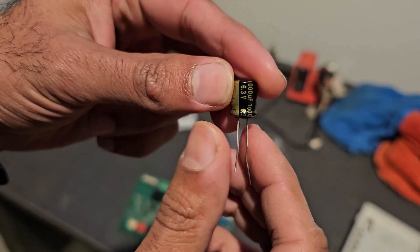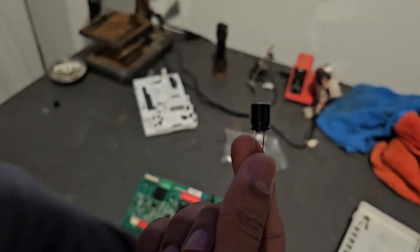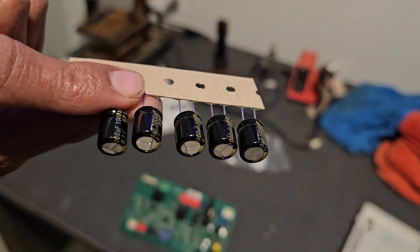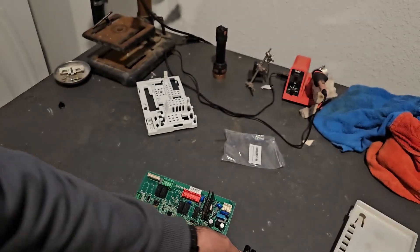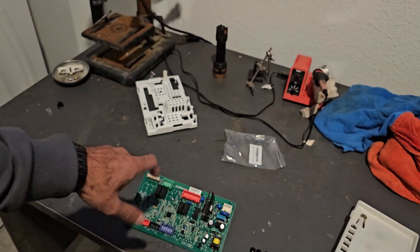I got the replacement capacitor right here — I got like six of them for $6, which is a little bit overpriced, but you can find these online for much less than that. I didn't want to wait long, so Amazon Prime had them here in a day. But even for $6, that's nothing compared to having to replace the entire control board.